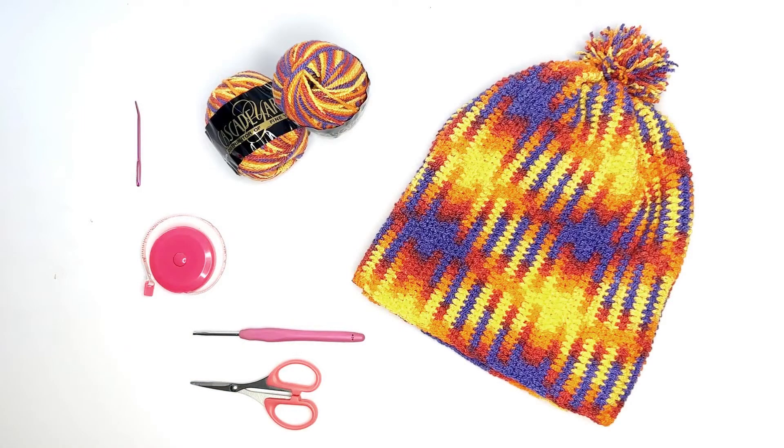For this project I'm using Cascade Fixation spray dyed yarn in the color Tequila Sunrise. This yarn is a blend of cotton and spandex, just keep that in mind. I'm also using a 3.5 millimeter crochet hook and you'll also need a tapestry needle to sew the sides together.